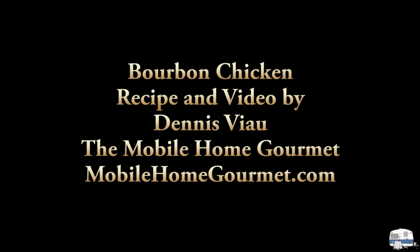I'm going to enjoy an early dinner of roasted bourbon chicken. For a printable PDF copy of this recipe with step-by-step photographs, visit my website mobilehomegourmet.com and look on the home page or in the recipe archive.